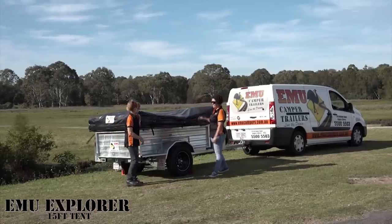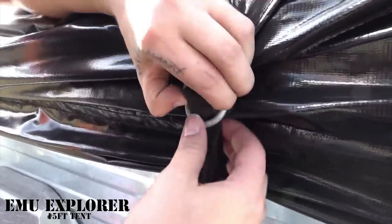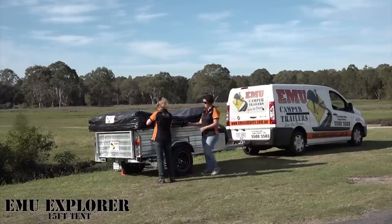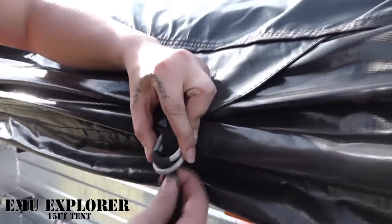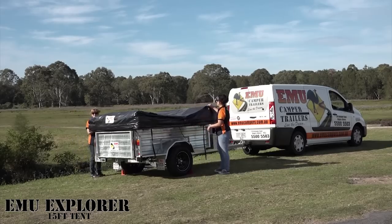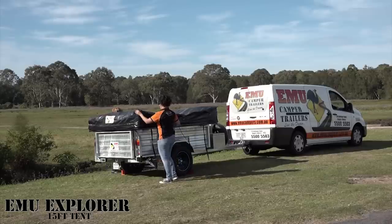First of all, we need to take the black cover off. We've got six tie-downs on the cover to stop the wind from getting underneath it, so we undo the six — there's three on the front and three on the back, which Liz will get to in a moment.